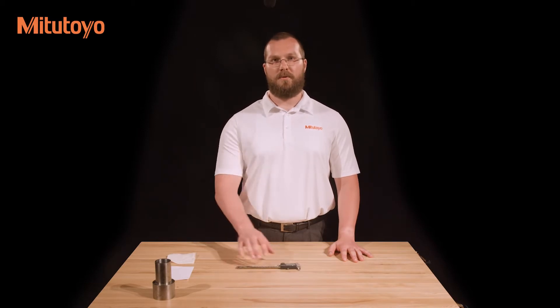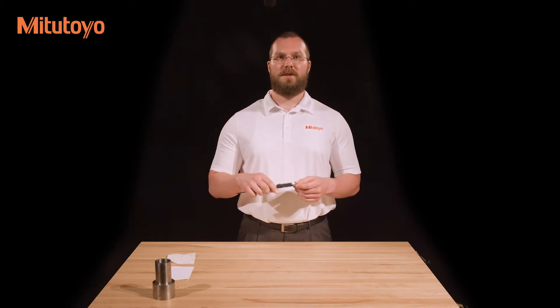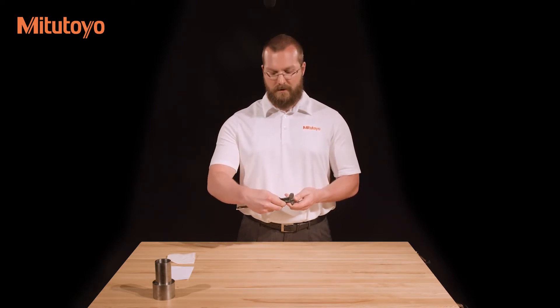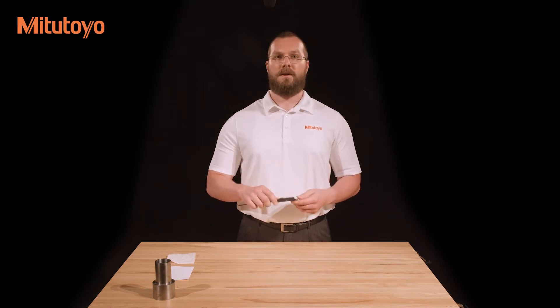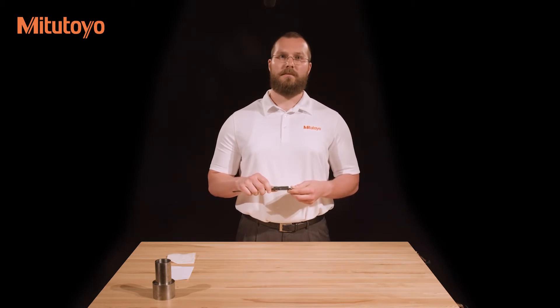If you have a new caliper, or have recently changed the battery, and the caliper has an absolute encoder like this one does, the display will show a blank screen. This is because you need to set the origin by pressing and holding the origin button. While it is not required, this is usually done with the jaws closed. Simply press and hold the button until the display reads zero. The absolute encoder allows the caliper to maintain a reference value even when the caliper is turned off. This reference value is saved until the battery is removed.